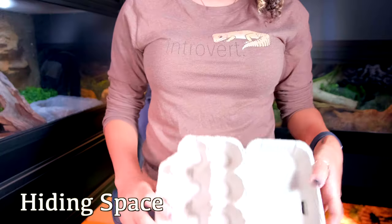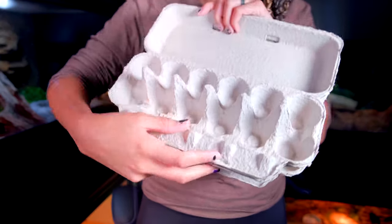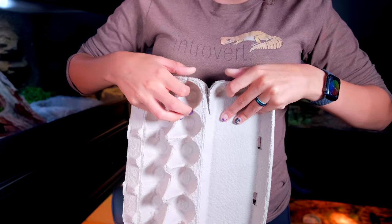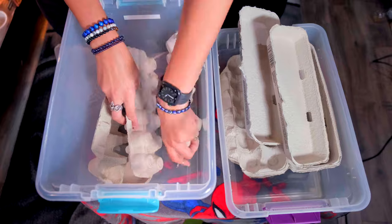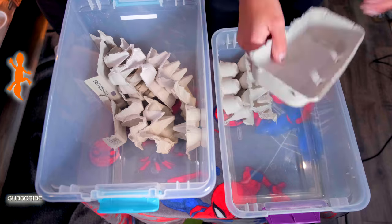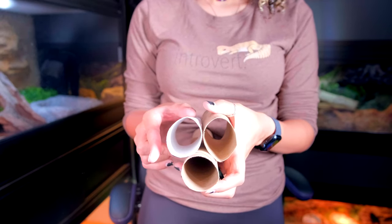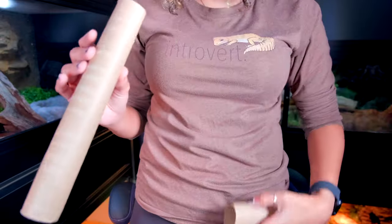The next thing you need in the bin is hiding spaces. I usually use egg cartons — you can get them cheaply at farm supply stores like feed stores or Tractor Supply, sometimes for five to ten cents each. You can also order them online. Paper towel rolls and toilet paper rolls thrown in there also provide cardboard for them to hide in. All we're doing is providing surface space where they can get away from each other and hide.